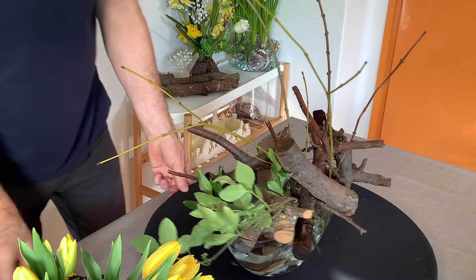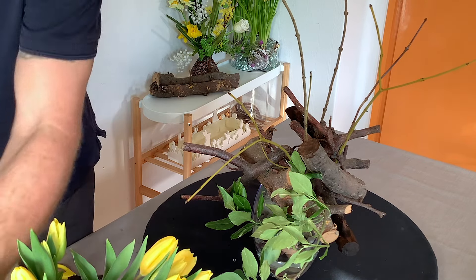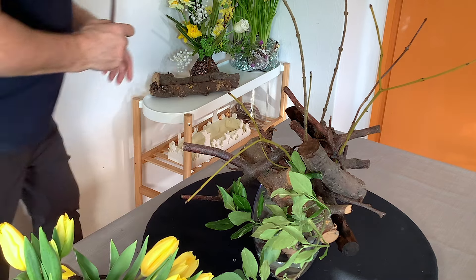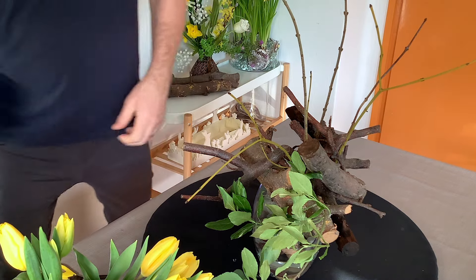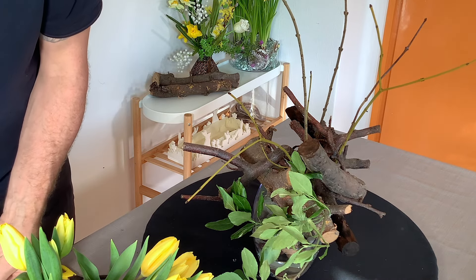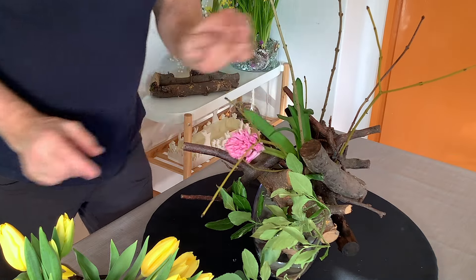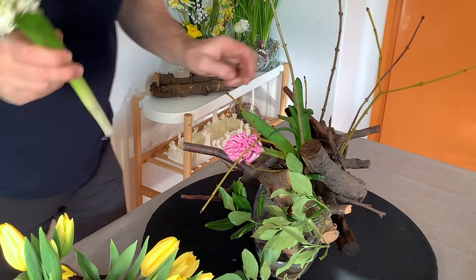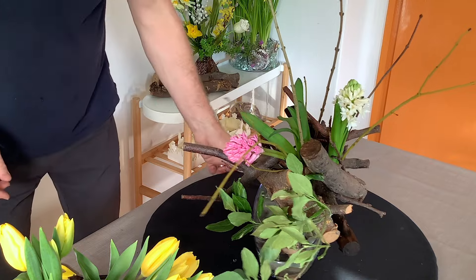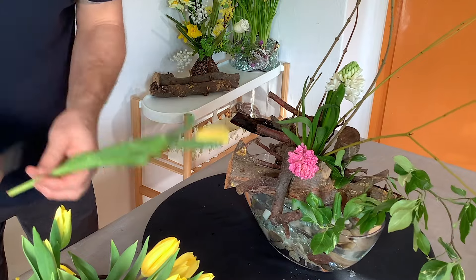I think we'll start with some of the flowers. I do have two beautiful hyacinths and I do want to put them in — just because they're beautiful, they'll create a little bit of a contrast, and they're going to give it an absolutely beautiful perfume. So for all this is mainly the tulips.